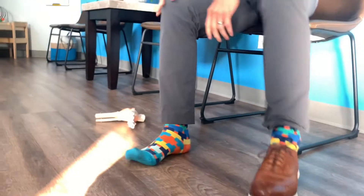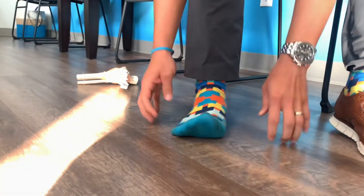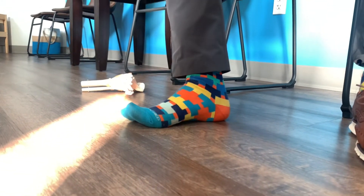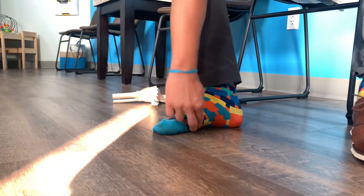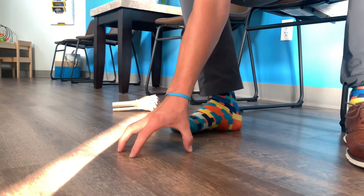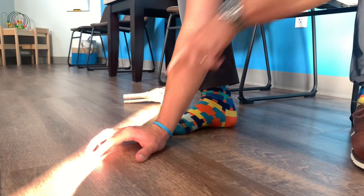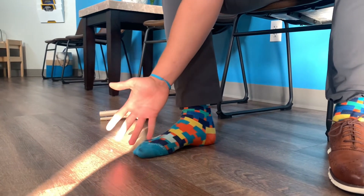Almost every morning I'll go walk around my yard and work on splaying my feet — spreading my toes as much as I can — and then picture the muscles under my arch gripping and squeezing. I'm squeezing with my toes but also involving the muscles under the arch, rather than just raising my toes up. I'm trying to squeeze like I'm pulling towards a central point.